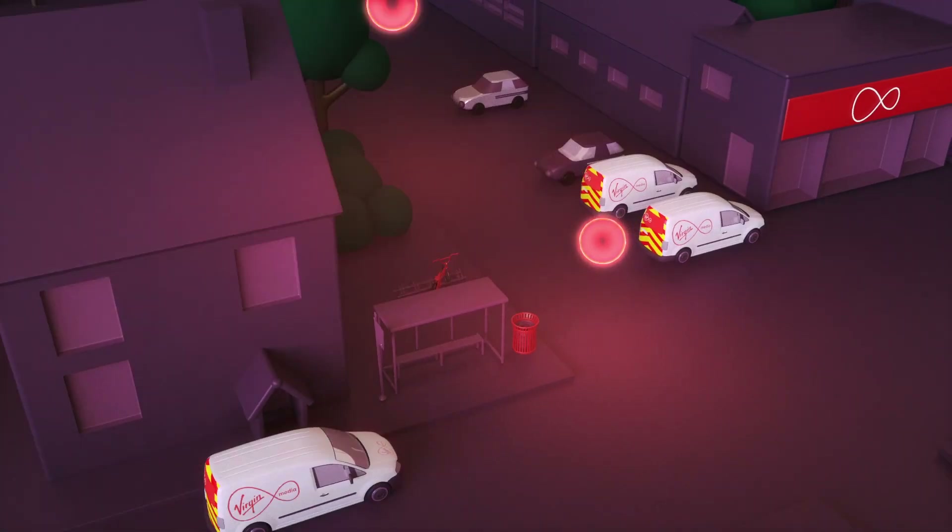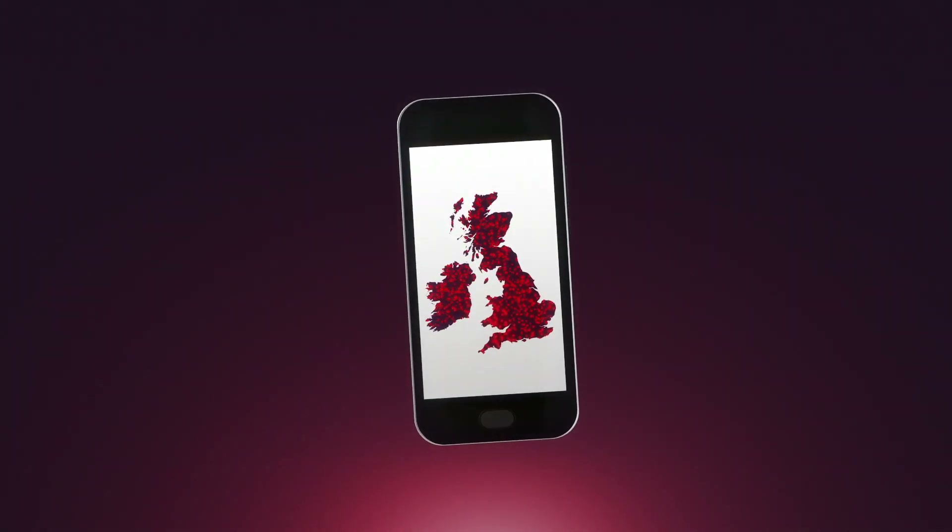On top of this, you can use it to connect to millions of public Wi-Fi hotspots in the UK with Virgin Media Wi-Fi.